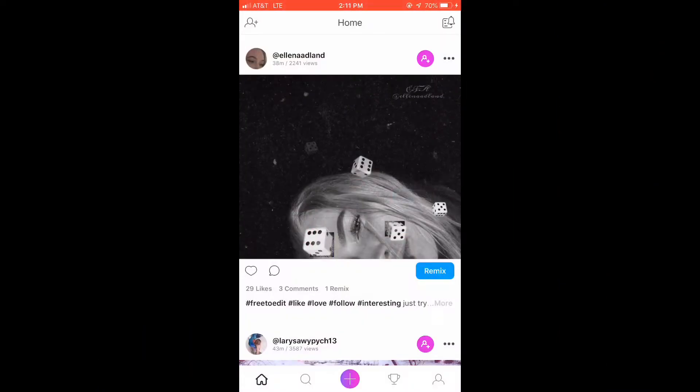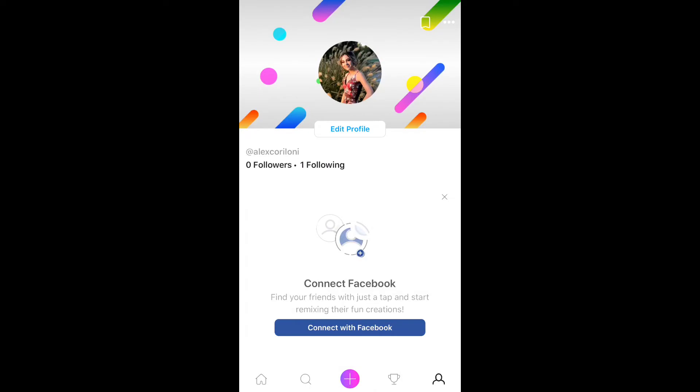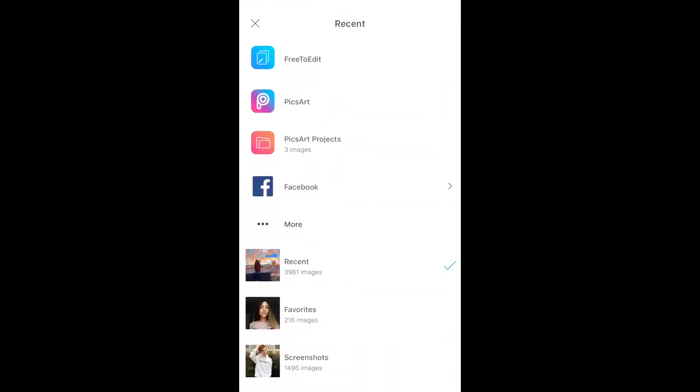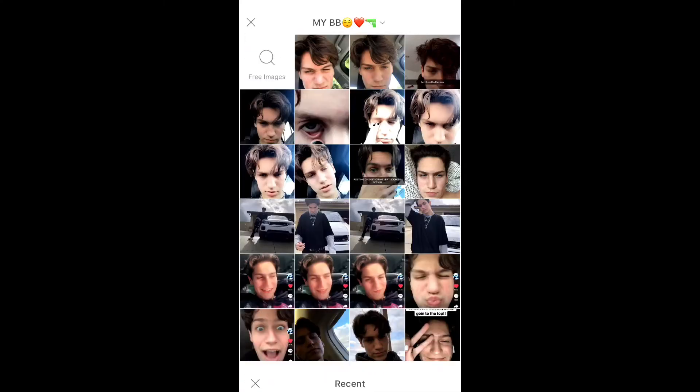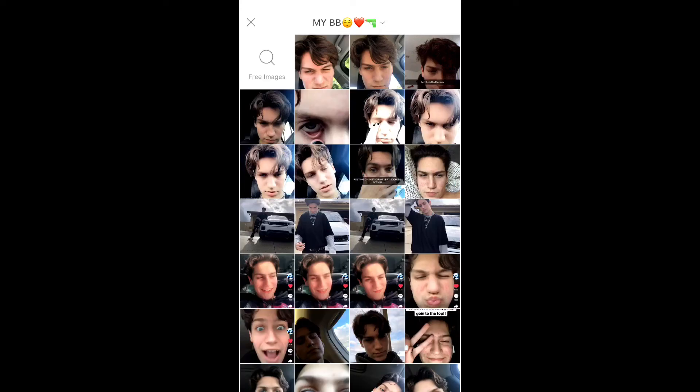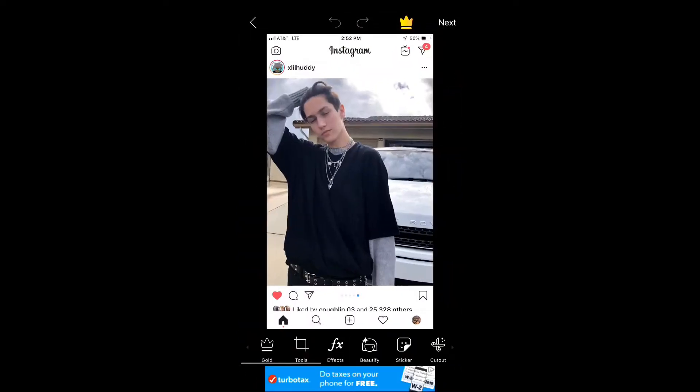All right guys, so the app that you're going to be using to make these edits is Pixar. So you're first just going to press the plus button at the bottom and you're just going to press all photos and just pick whatever photo you want. I'm just going to choose a photo of Chase Hudson. All right, so after you're done finding your photo, I'm just going to choose this one.